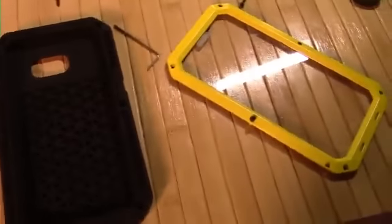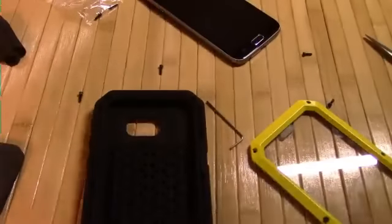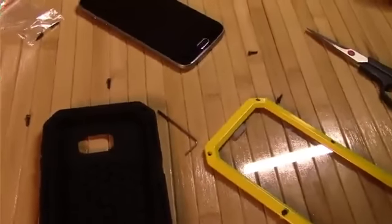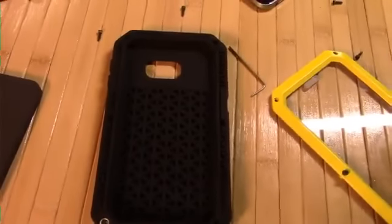Holy smokes, this is some serious heavy metal protection for your Samsung S6. I just finished doing all the little screws — it comes with a little Allen wrench and you screw it in. This is definitely not a case you're going to be taking off or putting together with any kind of regularity. Once it's on there, it's pretty much on there.